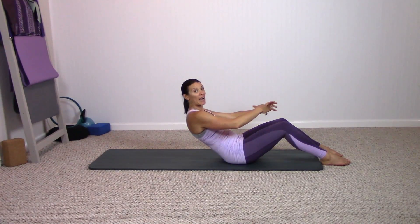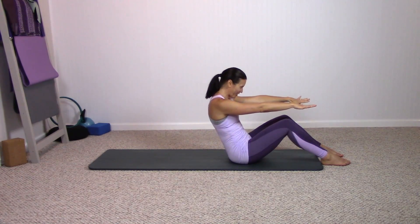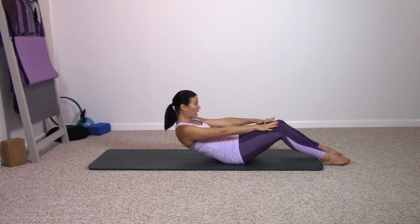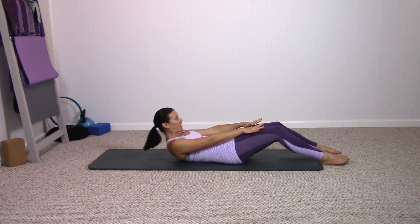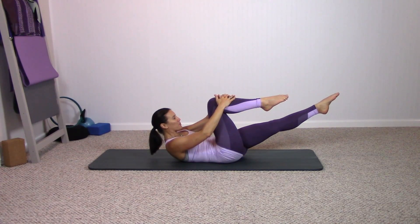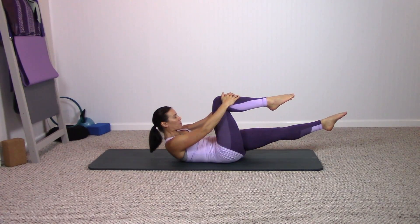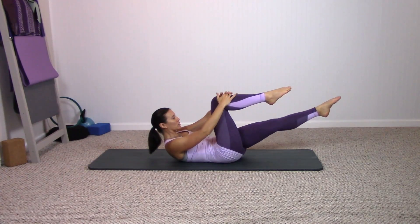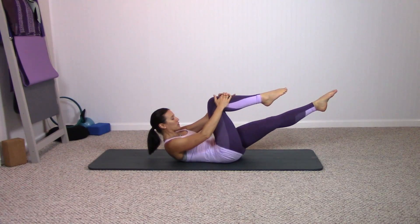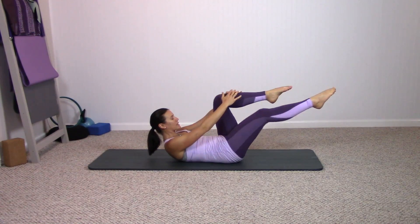One last time, stay center, roll yourself up, sit nice and tall. Then reverse and roll all the way down onto your low back, your middle back, but not onto the shoulder blades. Take hold of one thigh right below the knee and the opposite leg lifts to tabletop. Now switch sides, breathing out, breathing in. This is our single leg stretch. Feel the low spine sitting nice and heavy on the mat.